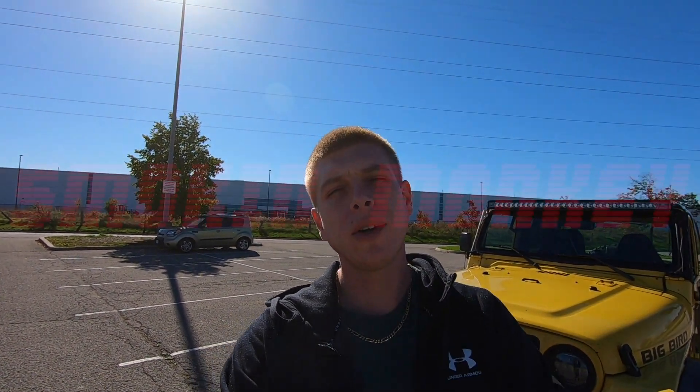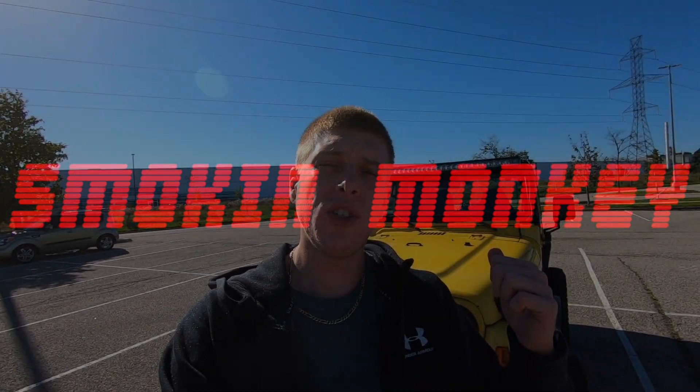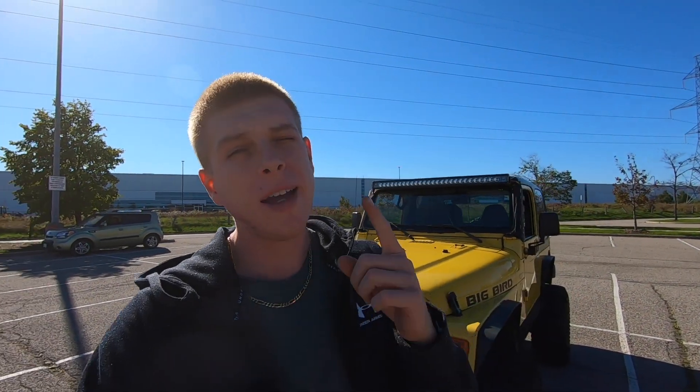What's up guys, welcome back to the channel. Today we're gonna talk about how to get your lifted Jeep or truck to drive as good or better than stock. If you guys didn't catch the last video, we were talking about how bigger tires affect handling, drivability, and just overall performance of the vehicle.